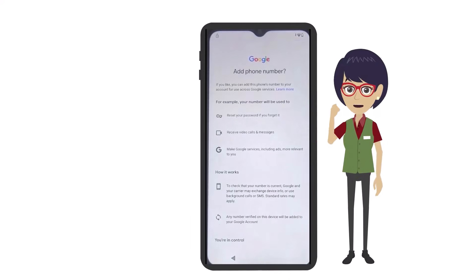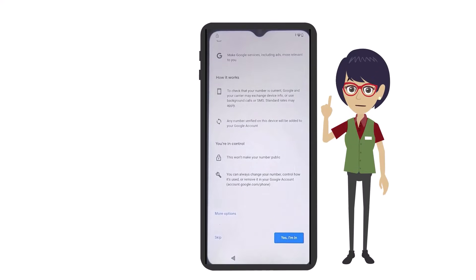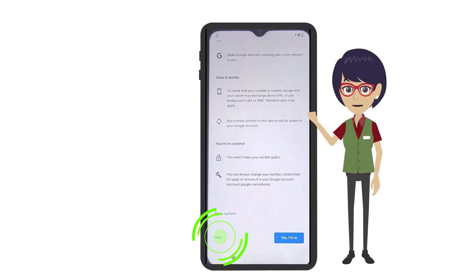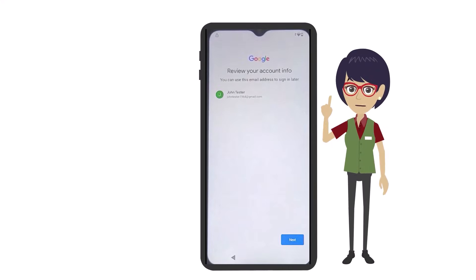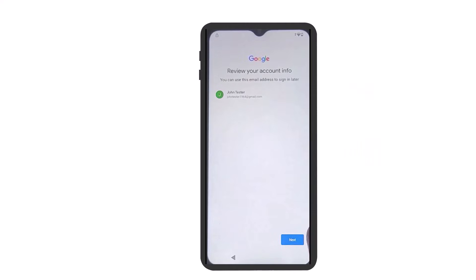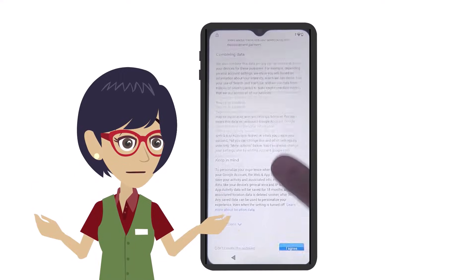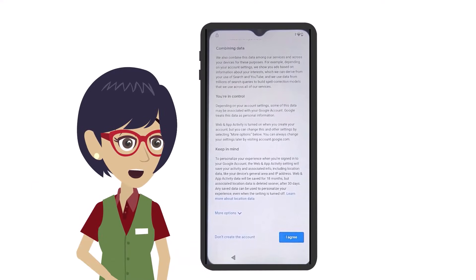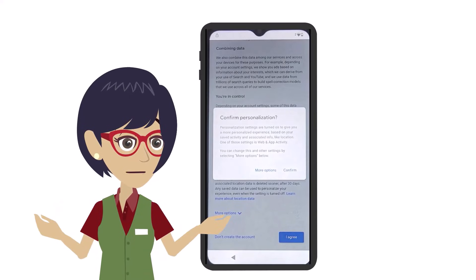At the next prompt, you'll be asked if you want to add a phone number to this device. Simply tap Skip at the bottom since you don't need to do this. Next, review your account name to be sure it's correct and tap the Next button. Be sure to read the privacy and terms agreement, scroll to the bottom, and tap I Agree when done. Then tap Confirm on the confirmation pop-up.